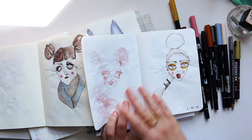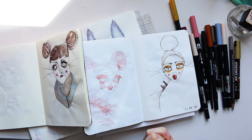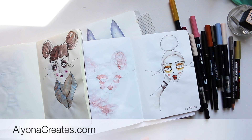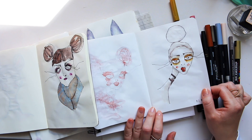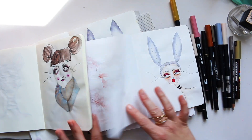By the way, all of these products I'm showing today are available on my new website, alonacreates.com, where you can browse the online shop and find everything you like.